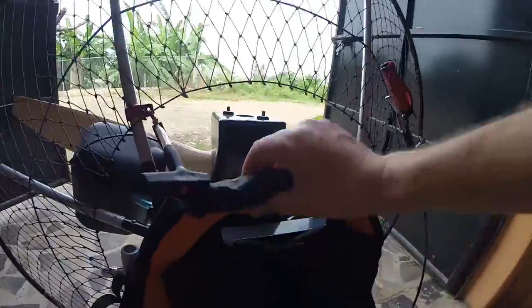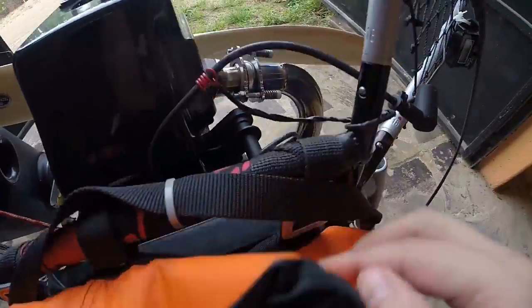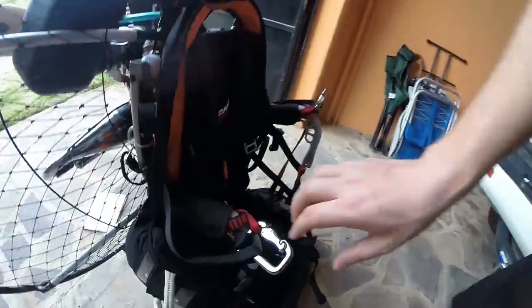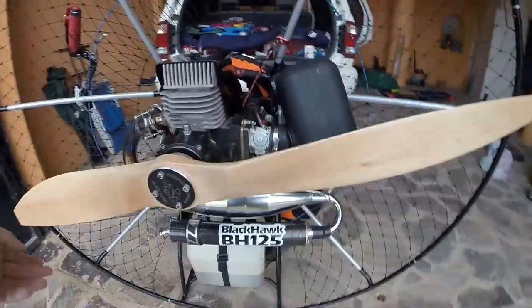Check the harness — it's tight, not coming open anywhere. Minus straps and buckles. Check all the harness minus straps. Check the zips are closed, nothing that could strike the prop.